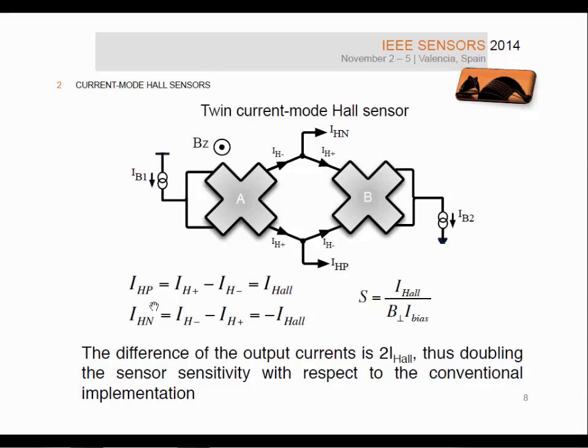What we did is combine two Hall plates in what we called the twin current mode Hall sensor. We inject a current IB1 into two terminals of Hall plate A, and sink the same current IB2 from two consecutive arms of Hall plate B. In this way, if there is a magnetic field, the sensor provides a differential output current equal to two I-Hall. So we are able to double the sensor sensitivity with respect to the conventional implementation using this twin sensor.